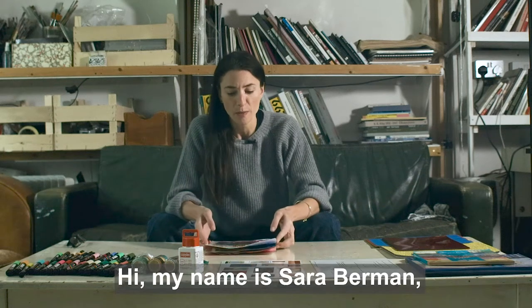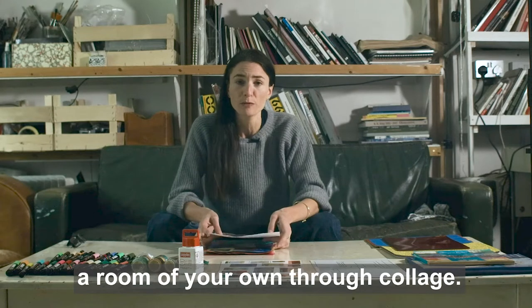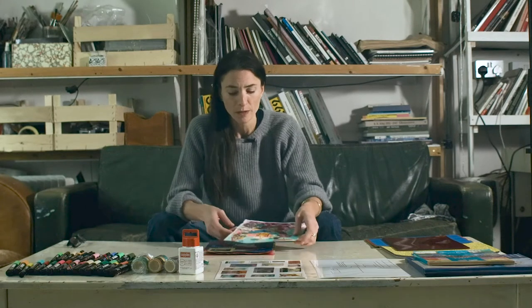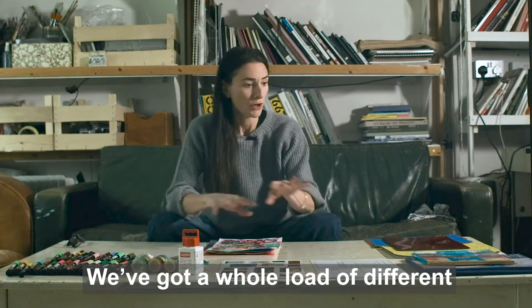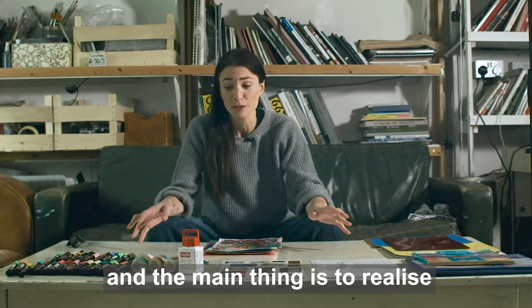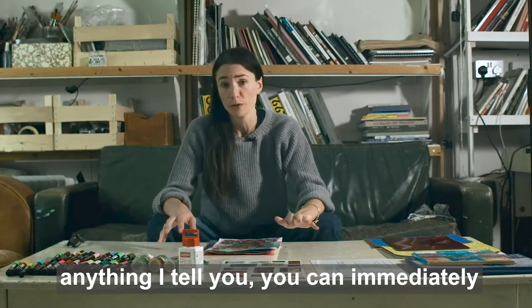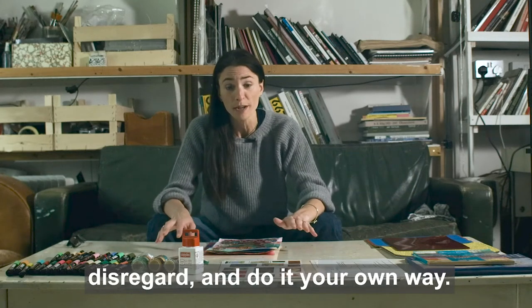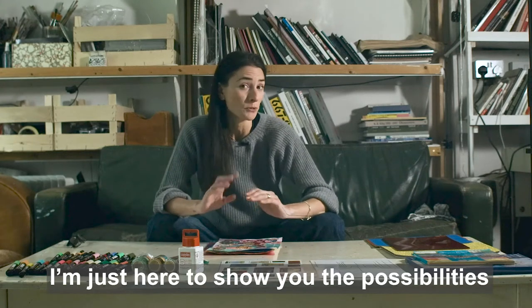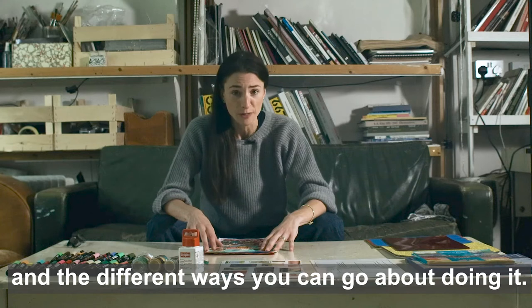Hi, my name is Sara Berman and I'm going to show you how to make a room of your own through collage. I've got a whole load of different equipment here and the main thing is to realize that there's no right and wrong. Basically anything I tell you, you can immediately disregard and do it your own way. I'm just here to show you the possibilities of how this can work and the different ways you can go about doing it.